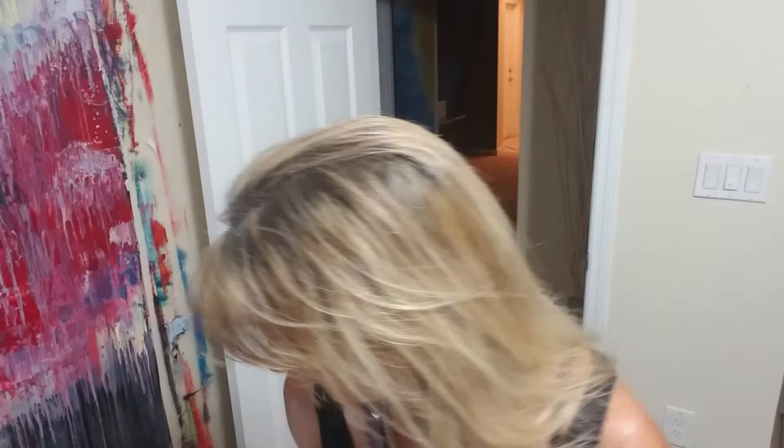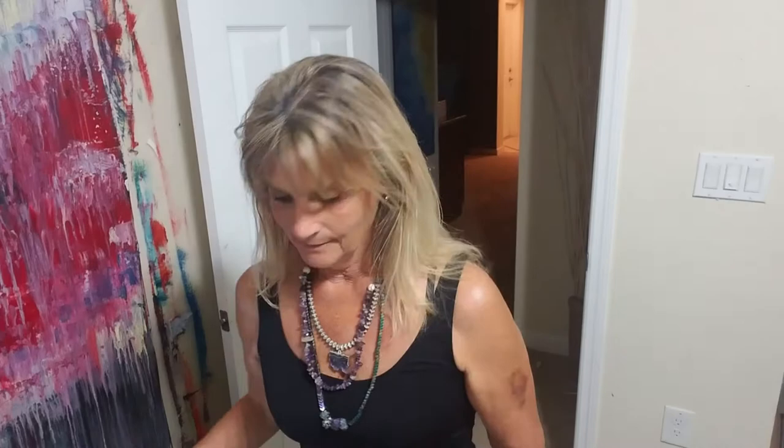Let's get started. Paper towels are very important — I need a lot of them. Let me get the canvas out of the way and get a few things moved so we can get set up.